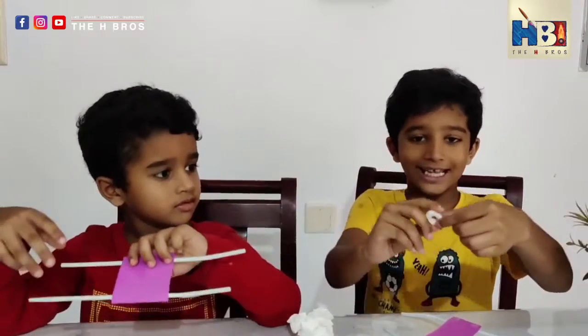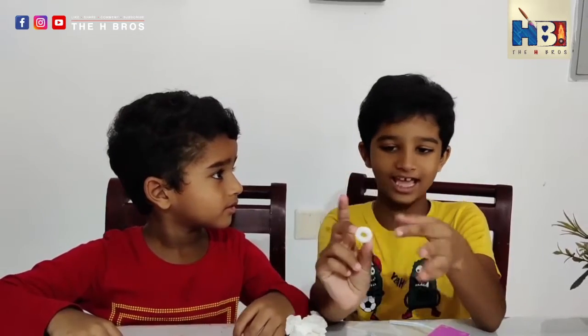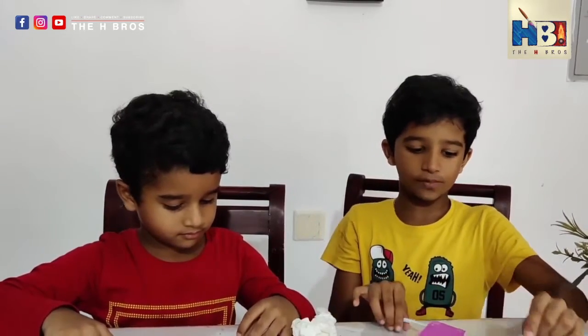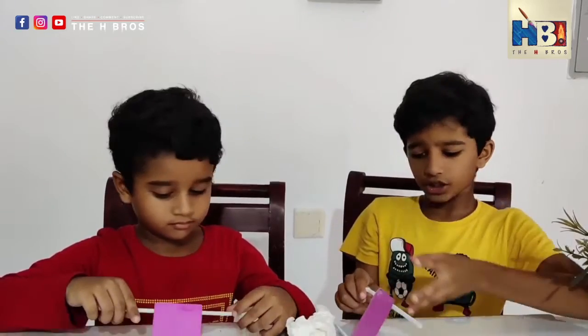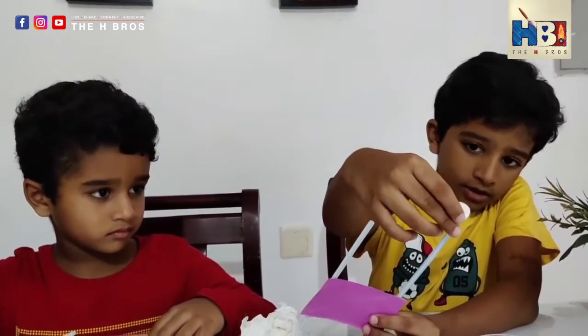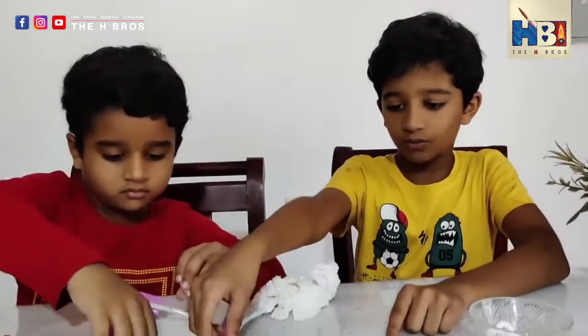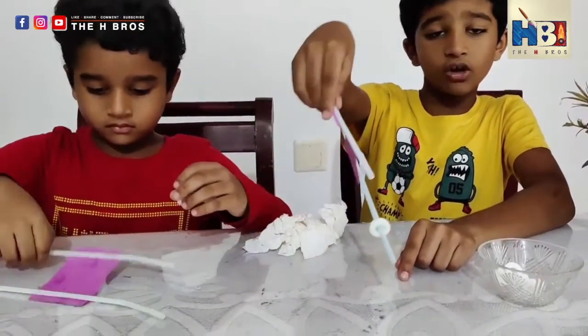Can you guess what this is? Candy! This is supposed to be the wheel. If you want, you can also use washers instead. If you have washers, great — if you don't, do not eat this, you need it for your wheels. Once you put the candy on the straw like this, it can roll, but it can also fall off.